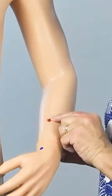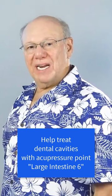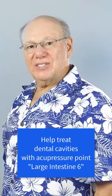Now find the point that is the width of four fingers above that, right here. Push in to find a point that is sensitive, sore, tender, or painful. That is Large Intestine 6.